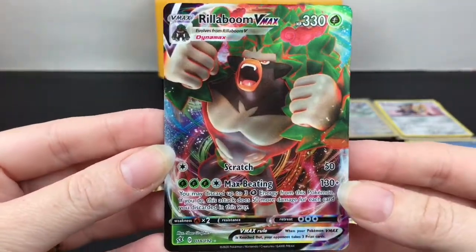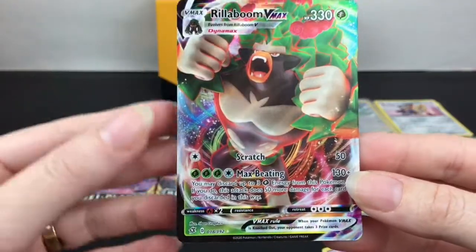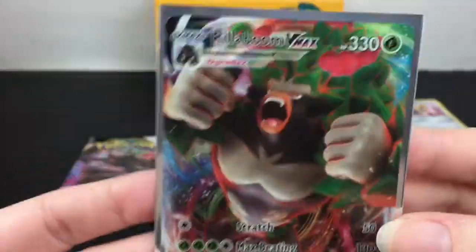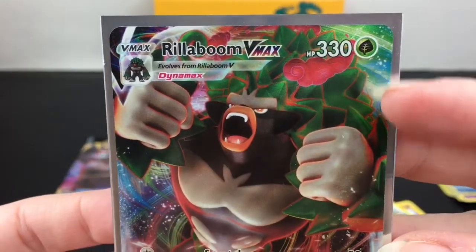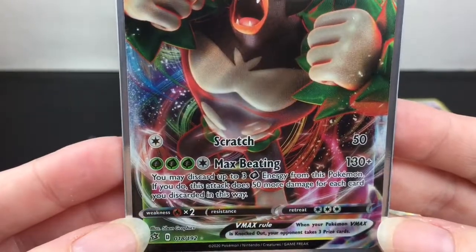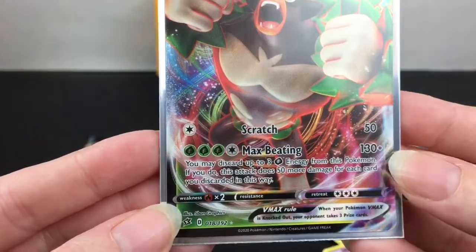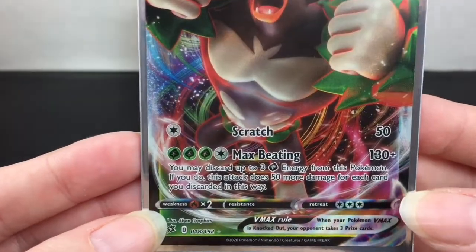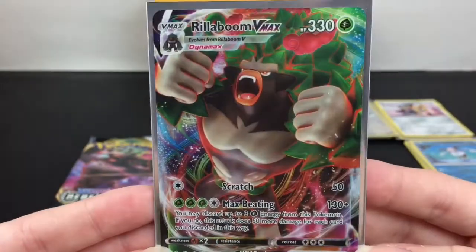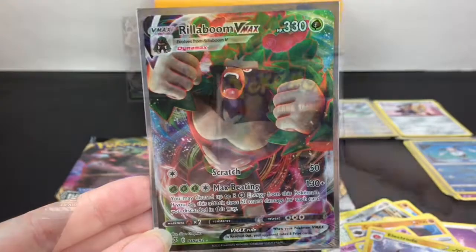This is a gorgeous card - this is my very first VMAX from Rebel Clash, so that is awesome. Let me take a look at his stats - he has 330 HP, that's humongous! He does Scratch for 30, but then look at Max Beating - 130 plus, you can read what it does there. He has to be a pretty good card competitively.